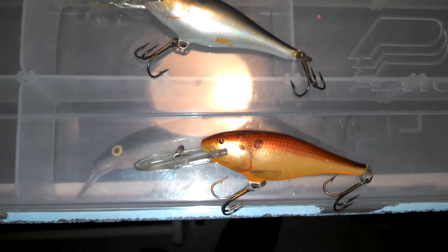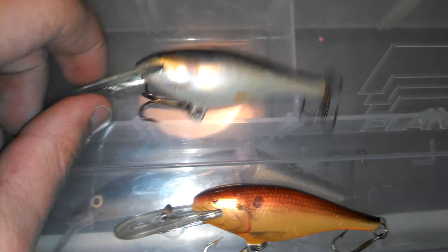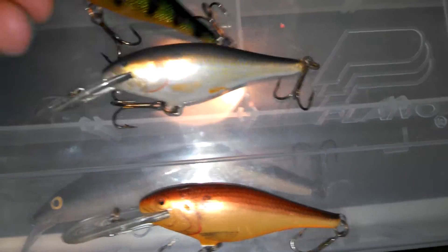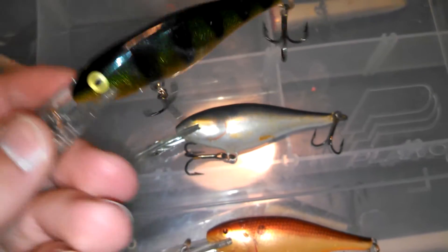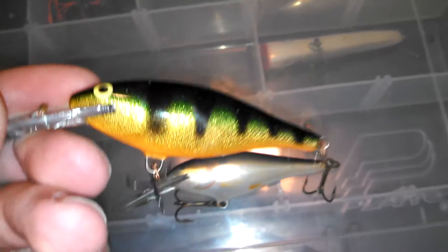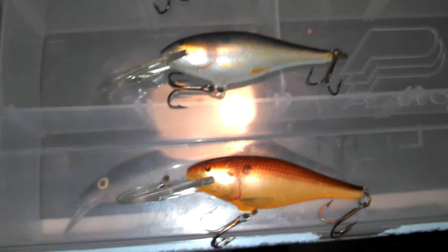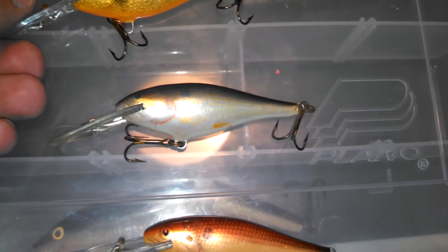These are the deeper runners, if you can't tell. I have a shallow runner but I don't know where it is. But overall, great action. A nice price — I don't even know what the price is, I haven't gotten one forever. Hooks are sharp, these are all the stock hooks. Great lure, caught a lot of fish on all of them.